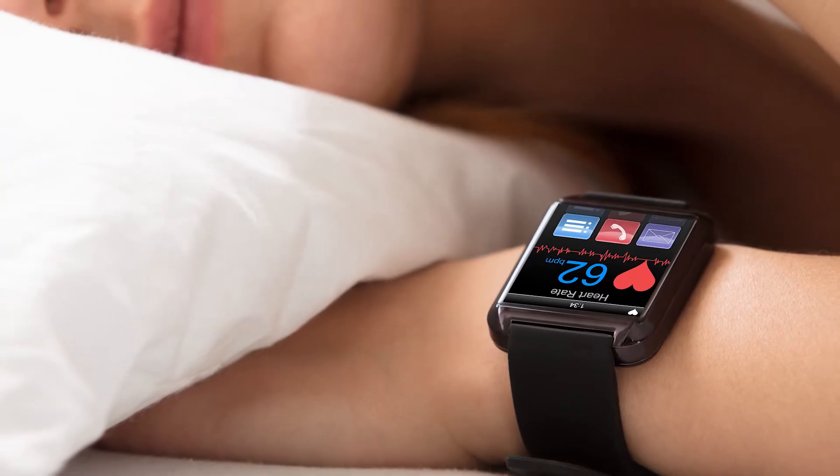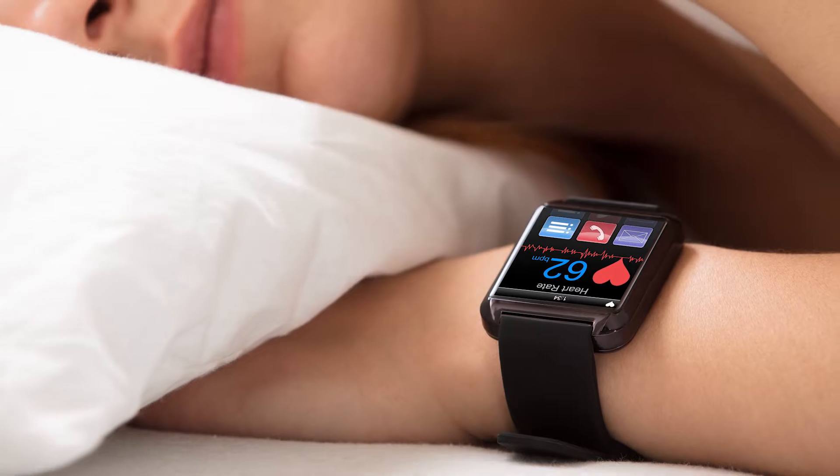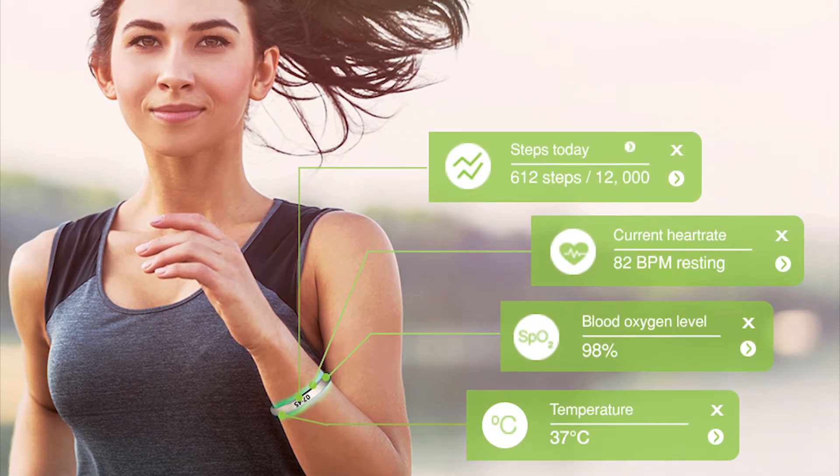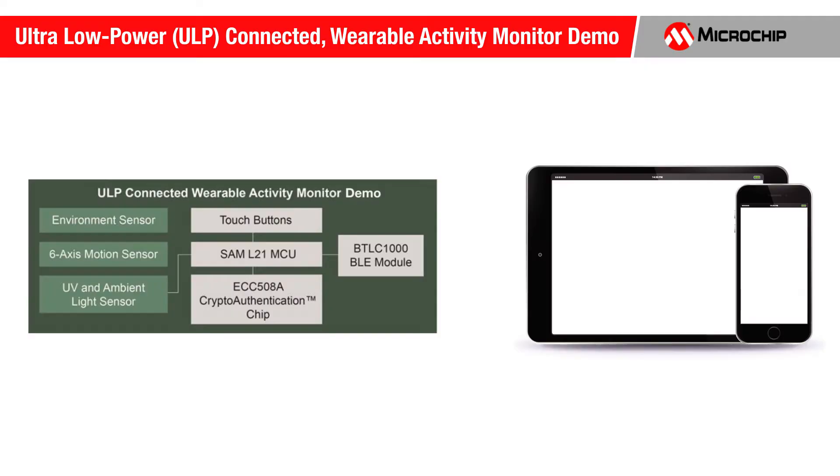These types of devices measure and analyze sleep quality, heart rate, body temperature, blood oxygen, and other functions. Bluetooth connectivity allows the demo to communicate with tablets, smartphones, or PCs with IoT capability.